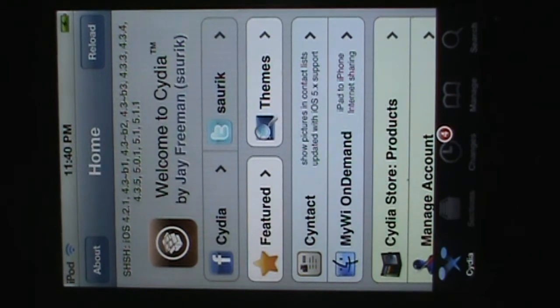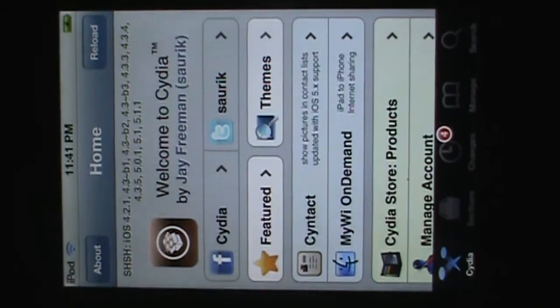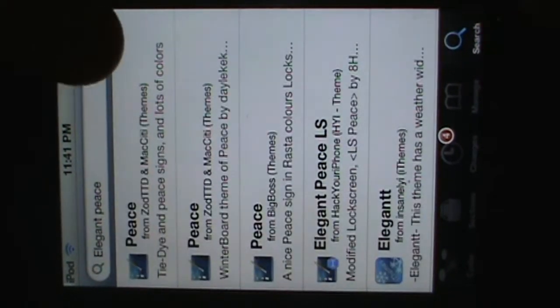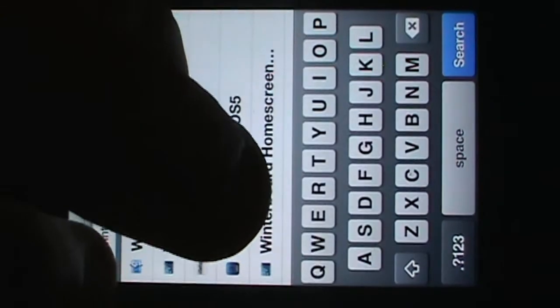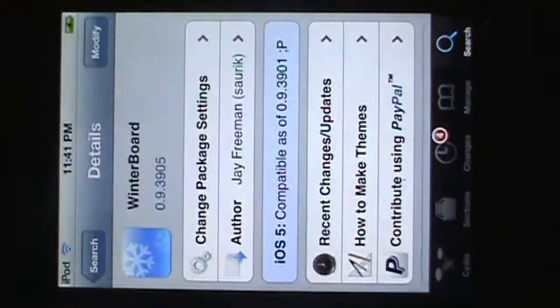The second step into pimping out your device is you want to find a good theme. The first thing you want to do is go on Cydia and go to search. What you want to search is Winterboard, which is basically the database application that allows you to customize the theme on your device. Type in Winterboard, click install, and then click confirm to download it.